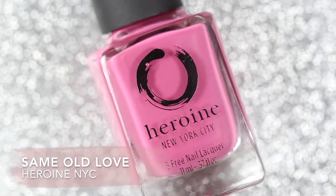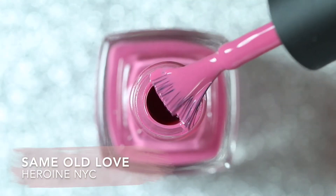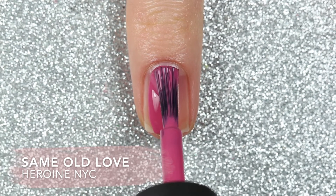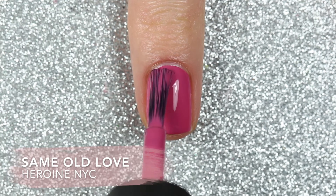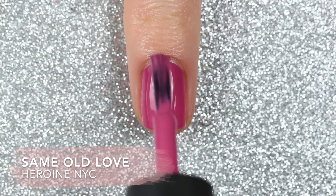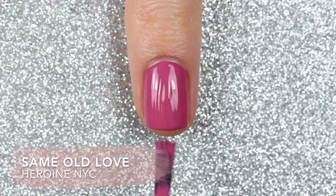The first polish is Same Old Love, and the reason why I put this one first is because this polish is part of their breast cancer awareness campaign. For the entire month of October, which is breast cancer awareness month, if you purchase any of their pink polishes — including Sugarspun, Same Old Love, Mean Girl, Bubblegum, or Blush Babe — they will donate 100% of the net profits to the National Breast Cancer Foundation. I will leave a link down below to their blog post so that you can learn more and learn how you can help.